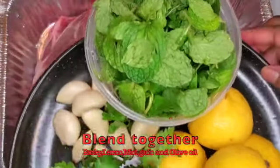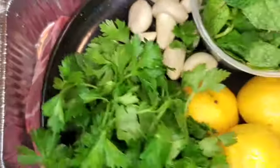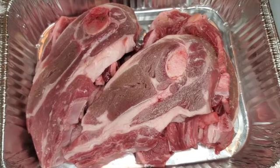lemon, mint, and garlic. I'm going to put these in my handy little blender and add olive oil, salt, and pepper. Then I will pour that marinade over my lamb and I will be baking it.